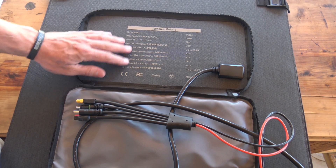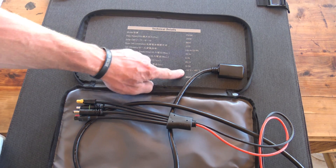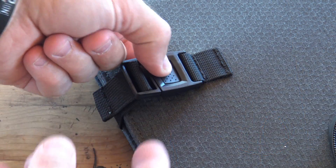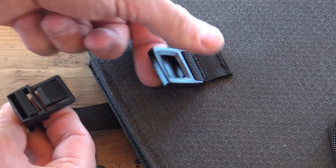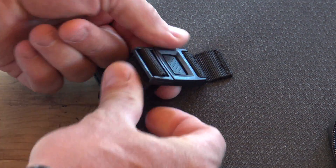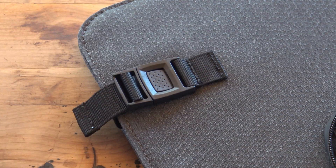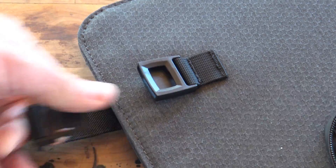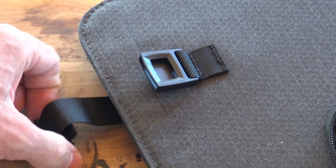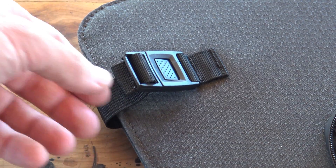Looking at the side of the panel, all the technical details are listed there. To keep the panel shut, it comes with slide-release buckles with nylon straps — pretty nice, you can adjust and tighten them to keep this thing closed nice and tight. Just push with your thumb right in the middle and it disconnects. It's very effective — you can do it with one-handed operation.